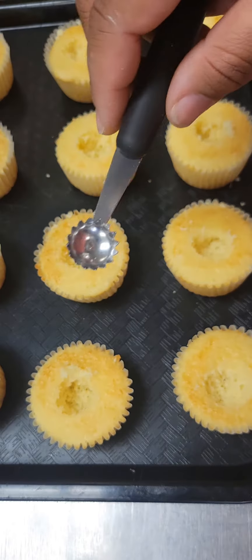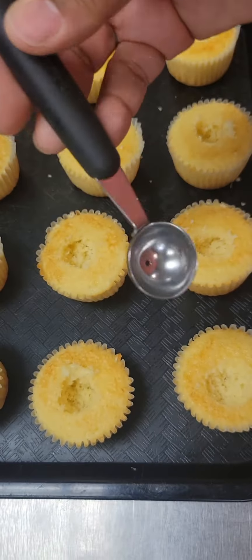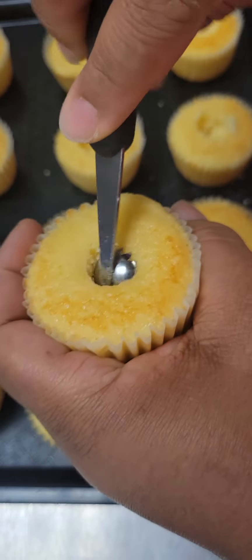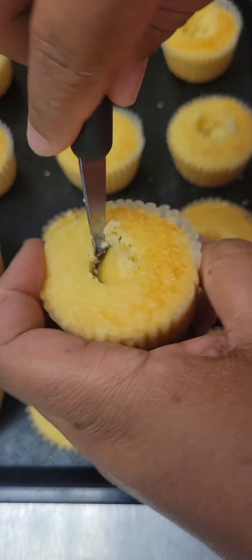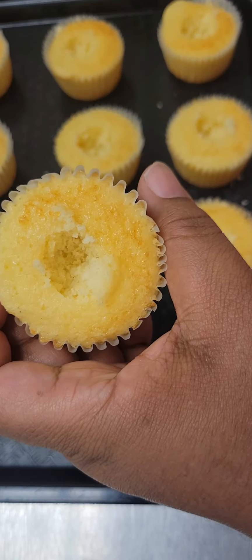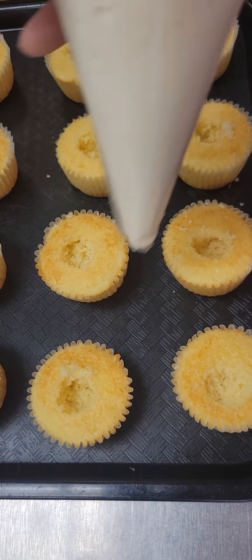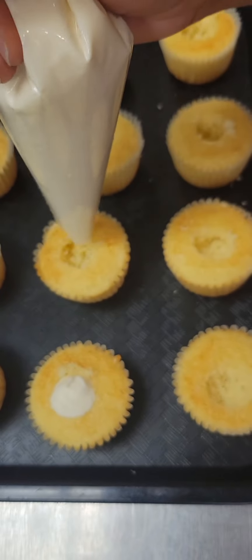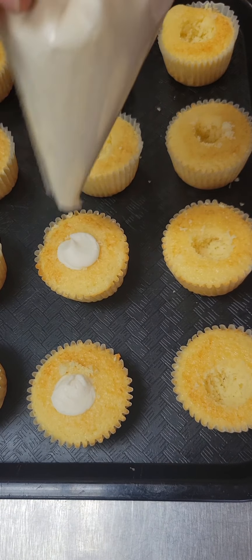Now let's assemble them — we're almost there. I have a melon baller, and we're going to use the small end to scoop some of the inside of the cupcake out. You want to go almost to the bottom, scoop that out, and put it to the side. Cupcakes should look just like this. Now we're going to fill the cupcake with that nice, light, and fluffy cream filling.